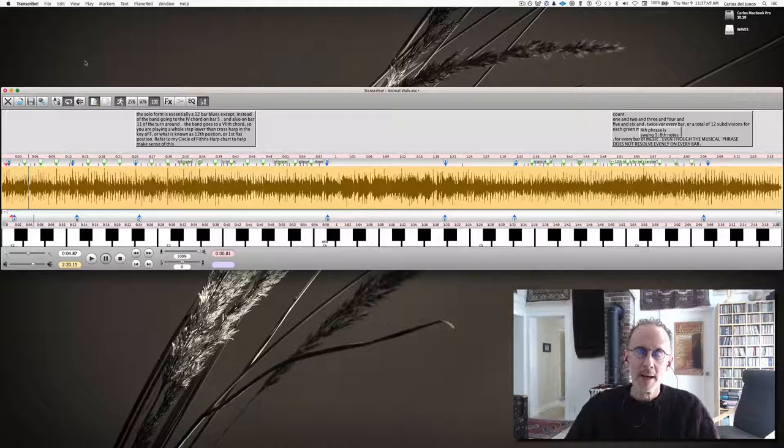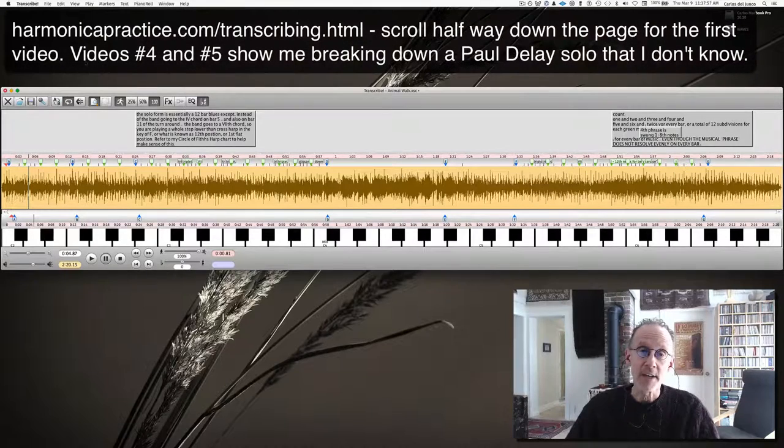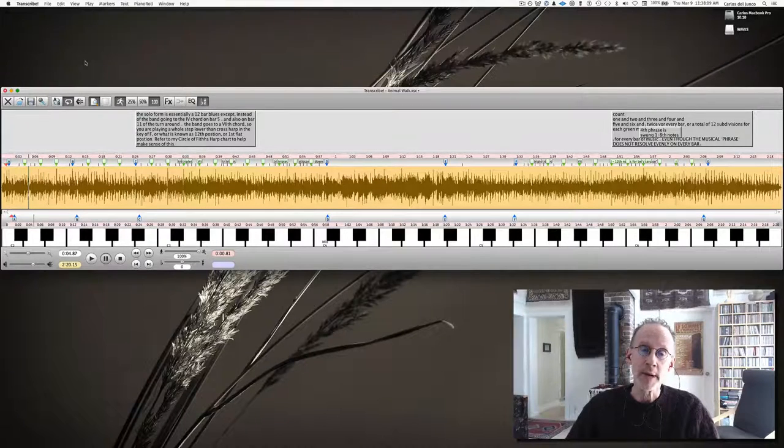Transcribing another piece. If you haven't already seen my videos on my harmonicapractice.com website, there's a series of five videos that show you how to use Transcribe. And then you watch me struggling to learn a piece in real time. Today I'm going to show you this piece I know, but I just want to share with you this particular piece by David Bergen.